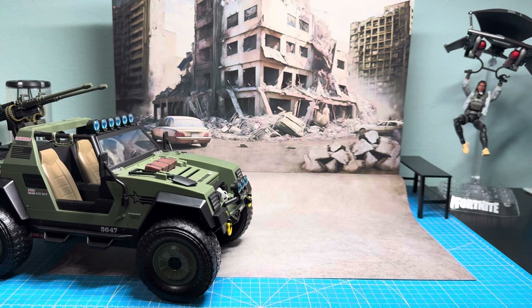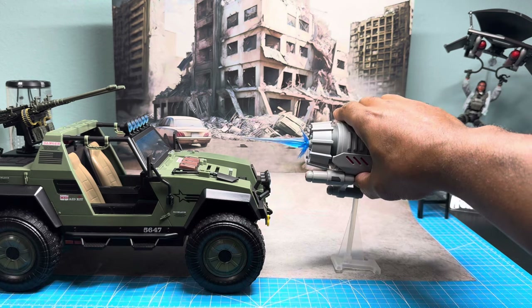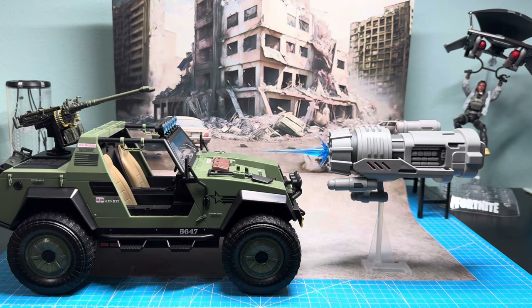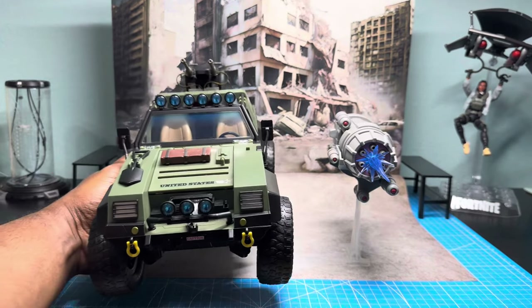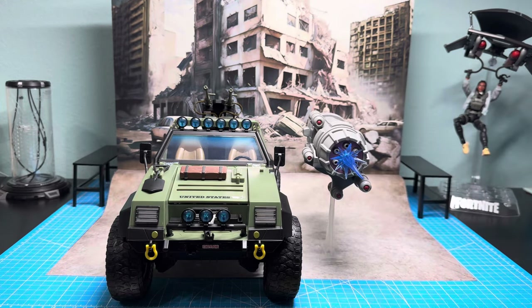Next up from Marvel Legends we have the Proton Cannon that came with the retro Iron Man Tony Stark, which is based on the Marvel vs. Capcom video game. I was going to use it for a Cobra display — Dr. Mindbender or M.A.R.S./Destro, since he's always inventing some type of weaponry. That's how those look side by side and from the front.